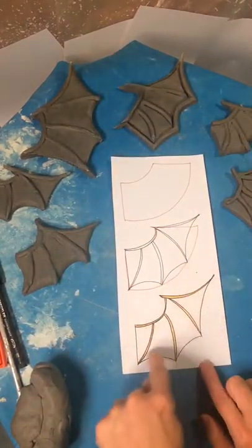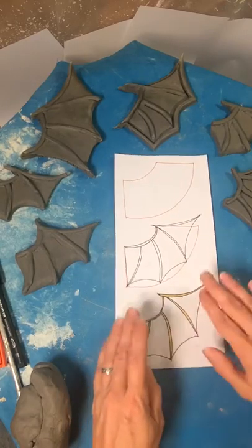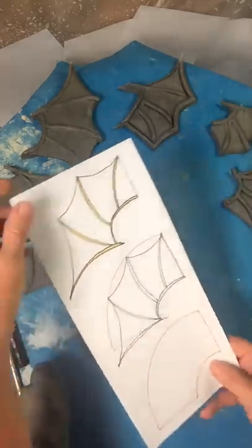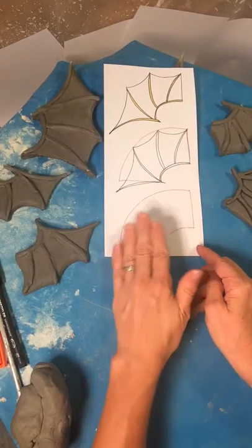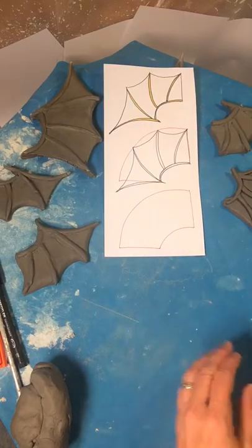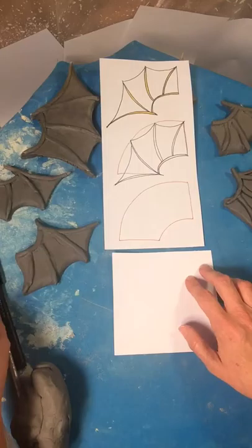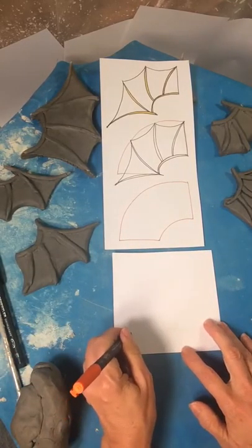So today we're going to be making a wing like this. I was thinking of the best way to start off by teaching how to make the wing as far as drawing, and I realized that probably the best way is upside down, thinking about a half rainbow. So what you would do is start off by drawing that half rainbow.